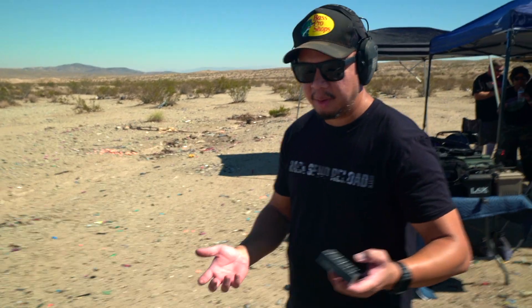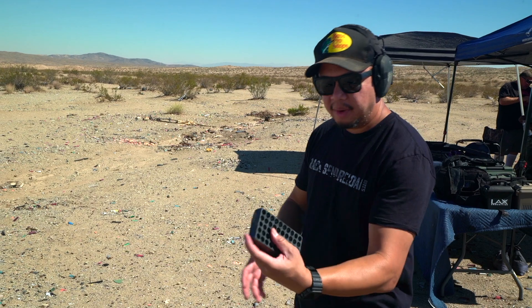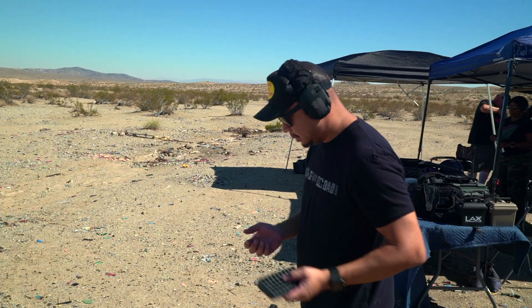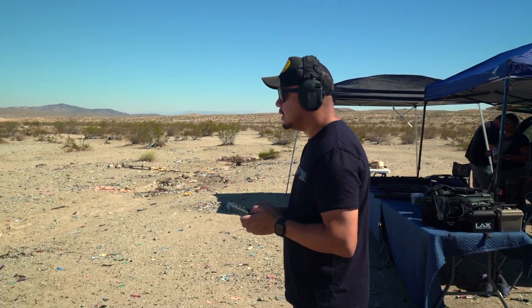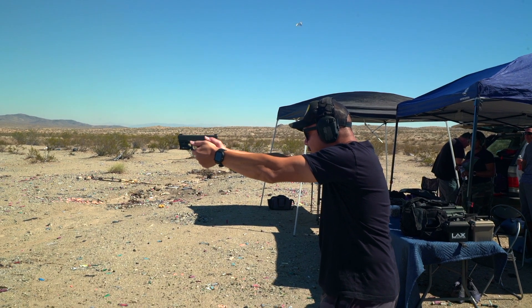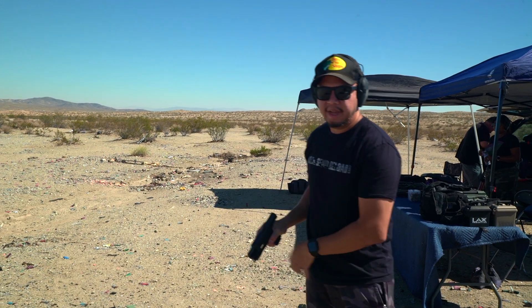This is a good way to practice guys — act like you're doing whatever, you know. If I'm in a 7-Eleven, probably on my phone, and then I'm going to have to drop my phone or throw it at them and fire. So I'm just going to act like that — I'm not going to be in a tactical stance already. Fire rounds, and down.